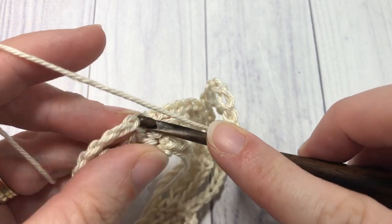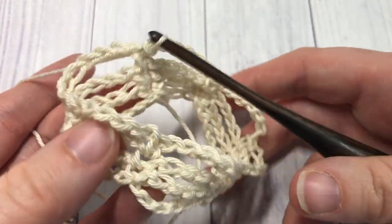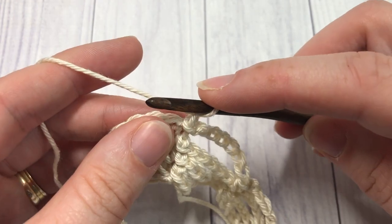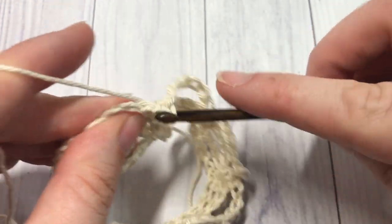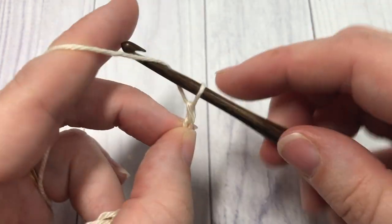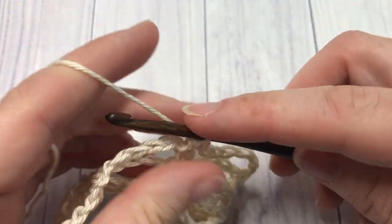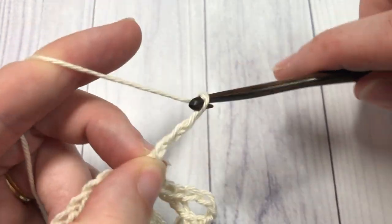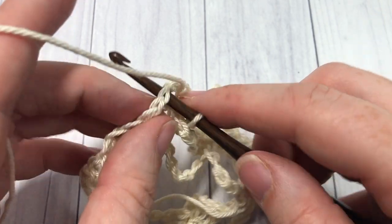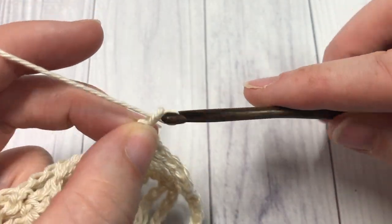At the end of round four, join with a slip stitch into that first stitch. For round five, we're going to repeat round four: chain one, single crochet into that first stitch, chain seven, skip the next seven chains, and single crochet into the next single crochet stitch. Chain seven, single crochet into the next single crochet stitch. Repeat all the way around and join with a slip stitch into that first stitch.